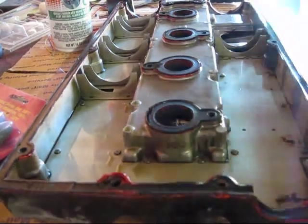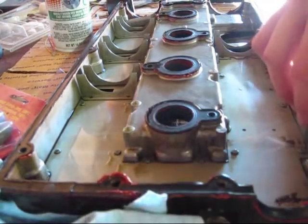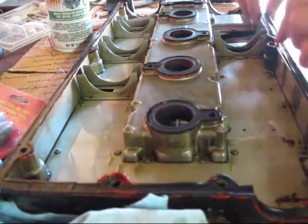Now that we got the valve cover off, we're going to take and remove these gaskets so that I can get ready to drill the holes that I'm going to need to put my 8AN fittings in.